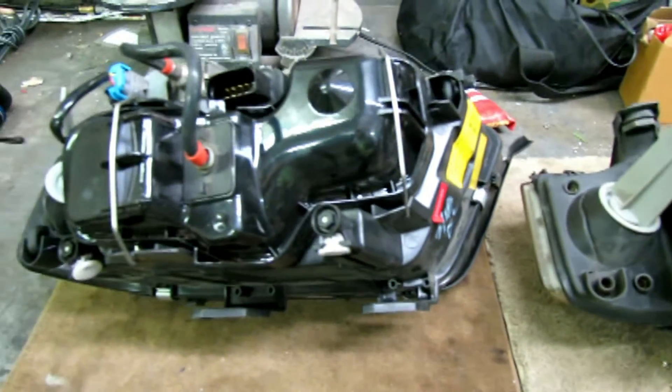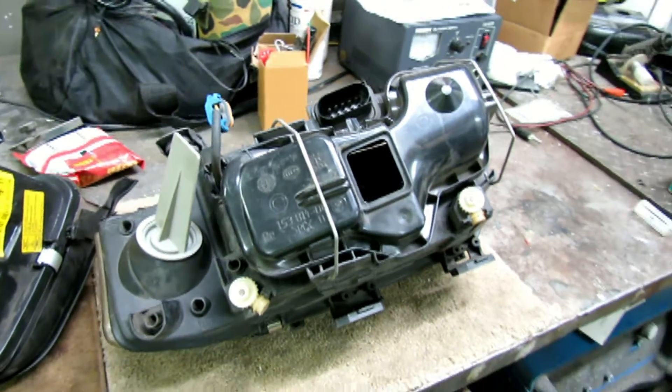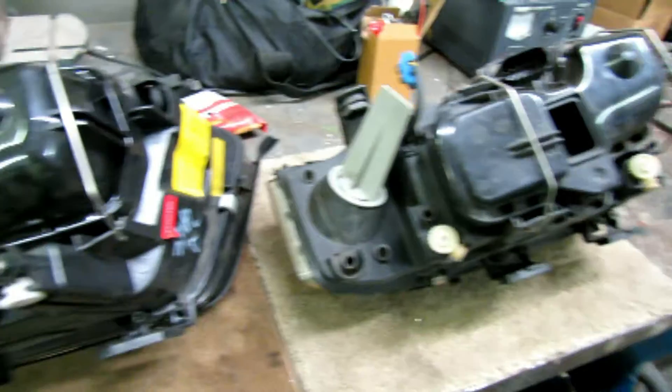Here we have the two headlights — new one on the left, old one on the right. I've already done the conversion, but I'm going to show you what I did to achieve it.